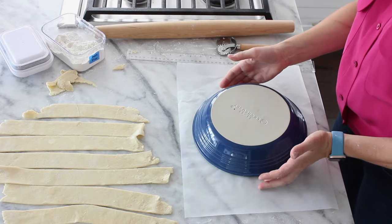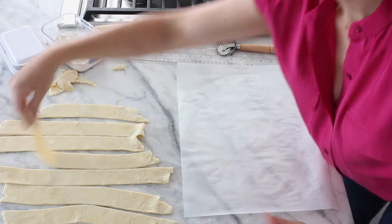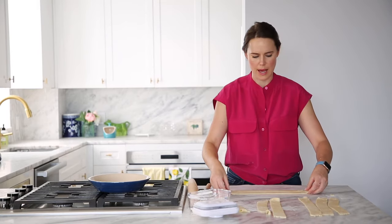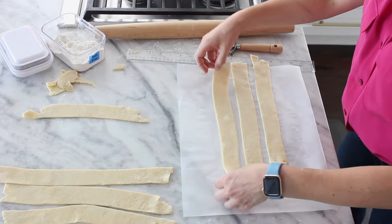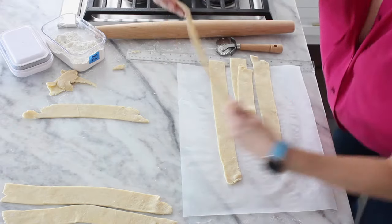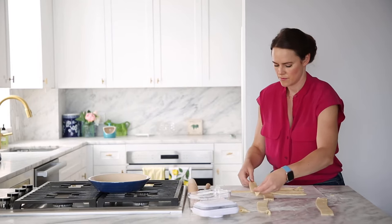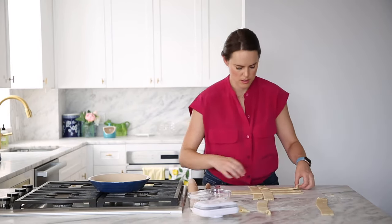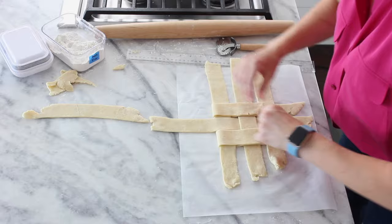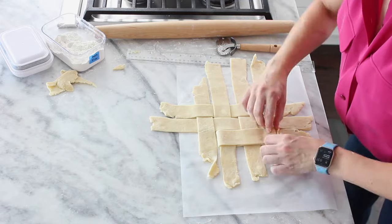You can draw a circle to make sure the lattice is big enough, or just eyeball it. Start placing strips in one direction — I'm going to make a little bit of a gap between them today. Keep track of your center. You could make a double batch to have plenty of scraps, but then you'd have a whole lot left over and I'm not into waste, so here we are.